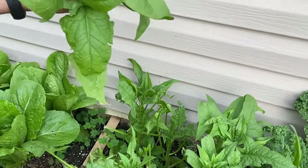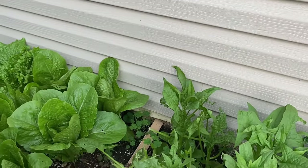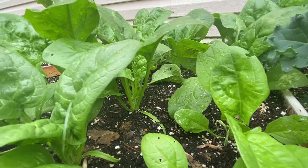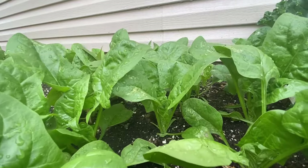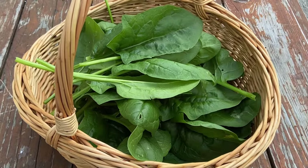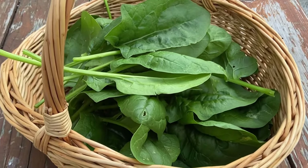Since it bolts in the lengthening days of spring, spinach is a popular crop for fall when the days are short and cool. Plants are very cold hardy, tolerating temperatures as cold as the teens to low 20s once they are well established. Spinach is packed with nutrients and, as you just saw, it is so easy to grow in any home garden. If you haven't given this beautiful leafy green a try, please do so. Thanks for watching and happy gardening.